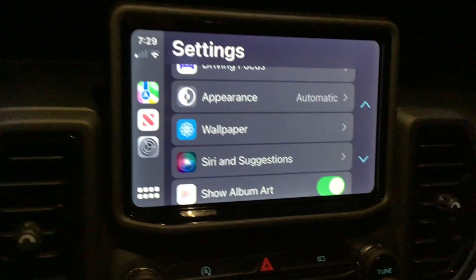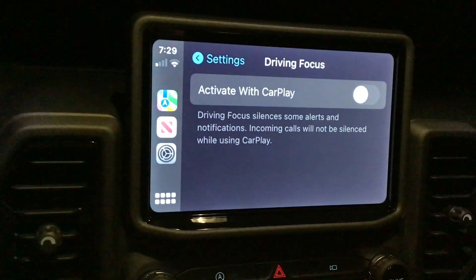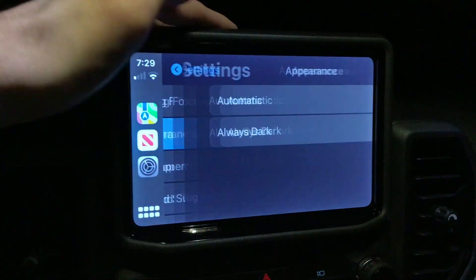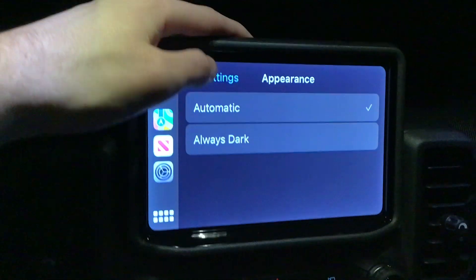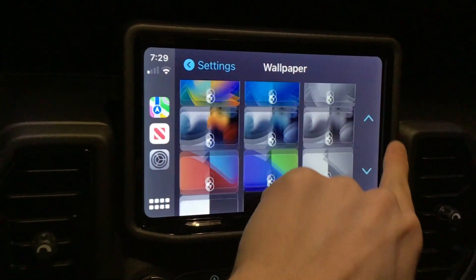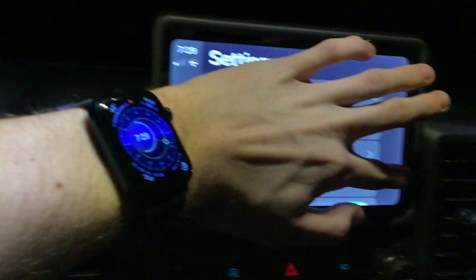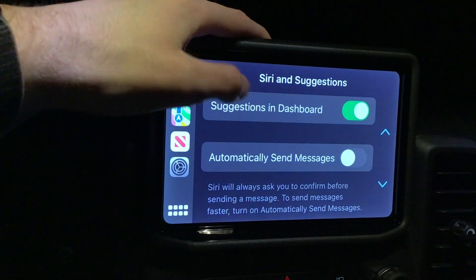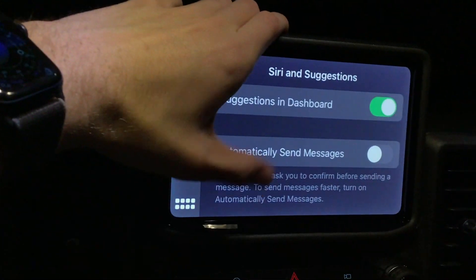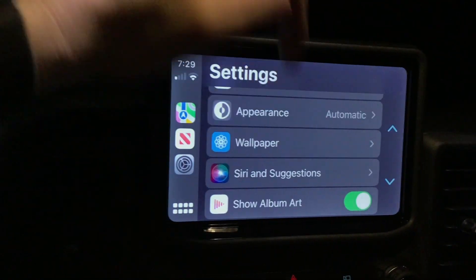Audiobooks are available too. Waze is super cool on CarPlay — I love using it. In Settings there are a few CarPlay options you can adjust: Driving Focus, which you can activate whenever CarPlay is enabled; Appearance — I like to do Automatic, or you can use Dark Mode; Wallpaper, where you can choose a background for CarPlay; and a few Siri settings like 'Automatically Send Messages,' so you don't have to tell Siri to confirm before sending, and 'Show Album Art.'